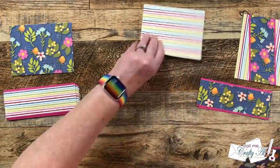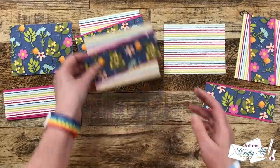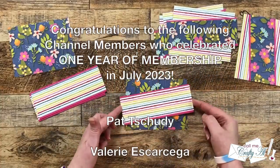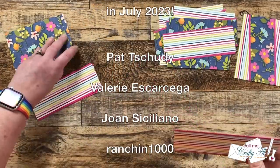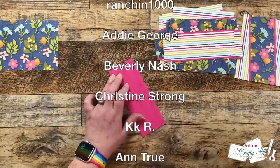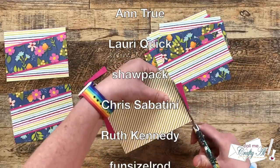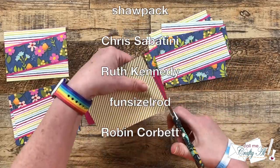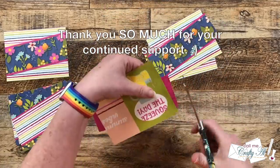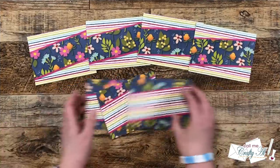While I finished adhering those pieces and cutting off the excess, I wanted to stop by with an extra special shout out. In the month of July I had some channel members earn their one-year membership badge, so I just wanted to take a minute to recognize them. Monthly support from my channel members helps keep me creating here on YouTube and Sheetload of Cards free for all. If you're ever interested in finding out more about the perks of channel membership, I have a link in the description box below.